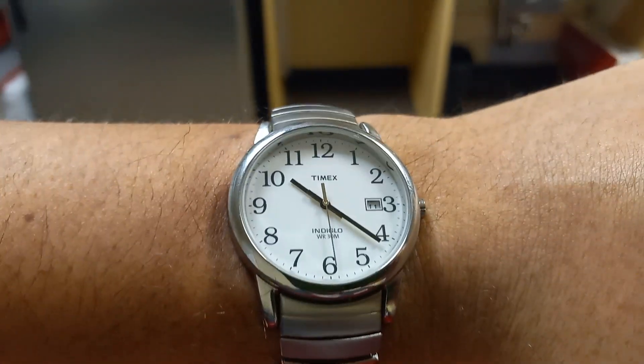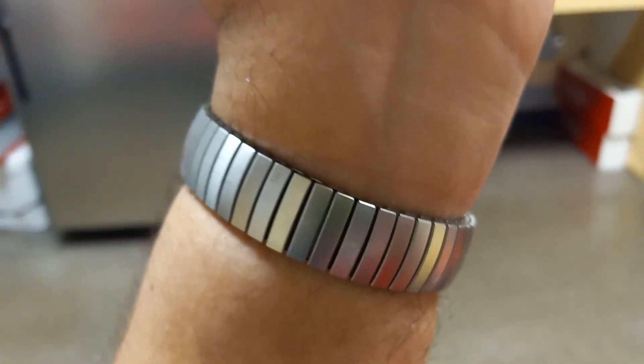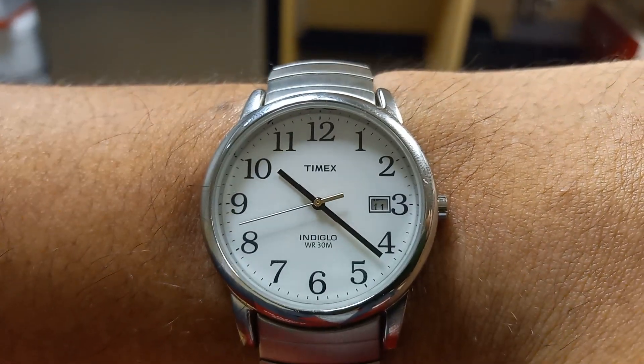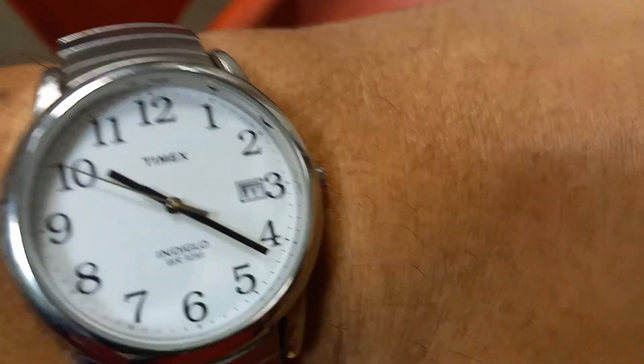My grandpa used to have one of these watches — just a little Timex on a nice little expansion band. There's a date function, keeps good time, it's a Timex — it can take a licking and keep on ticking. I'll take it off for one second.